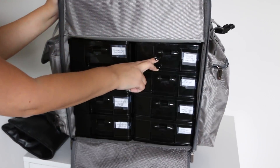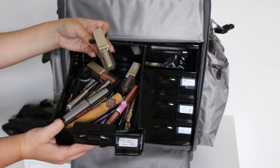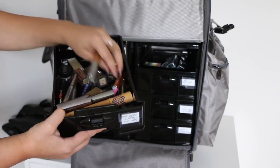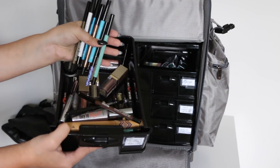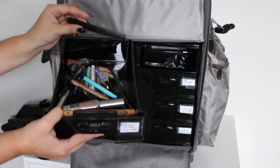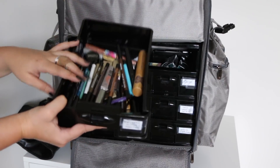Moving on to the other side. This drawer has eyeliners, glitters, and mascara — just an all-around eye drawer. I keep some of the Stila Magnificent Metals Glitter and Glow Liquid Eyeshadows, some Tarte glitter eyeliners, and I use those a lot. At the bottom, I have a ton of Makeup Forever eyeliners in all different colors depending on what look they want — browns, blacks, regular pencil ones, and their real push-up liner, which I love to use on clients. Also some mascaras and a gel liner by Maybelline.